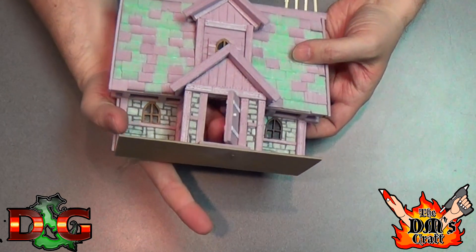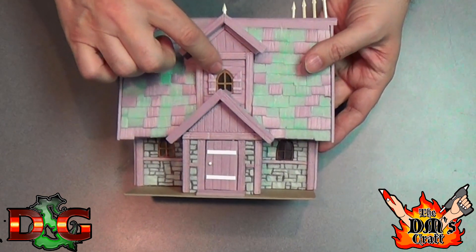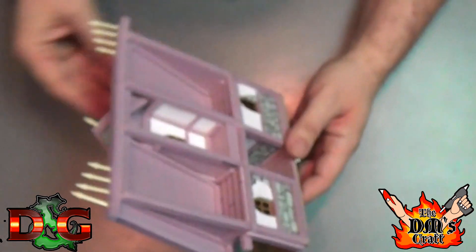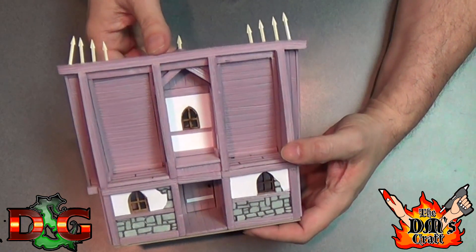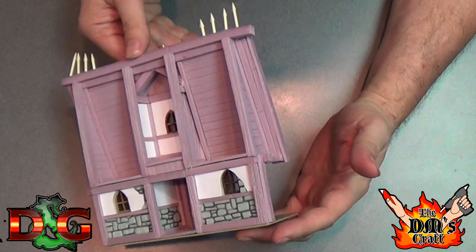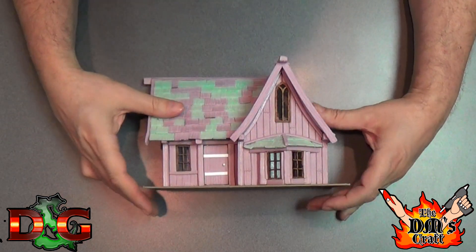Here's the second house with some other really cool details. Look at that — the door opens and everything. That upstairs window is really great, even with shutters. Look at all the details in here — this is all that foam. Just so cool. Can't wait to paint this stuff up.